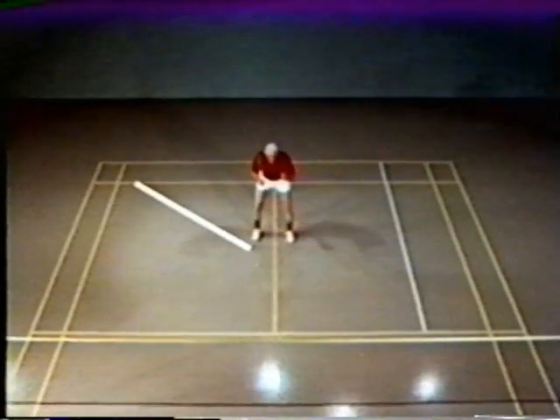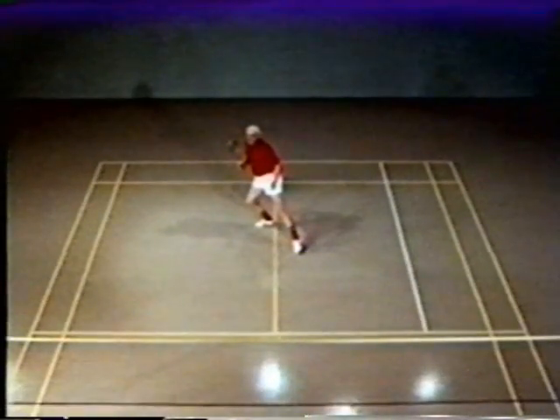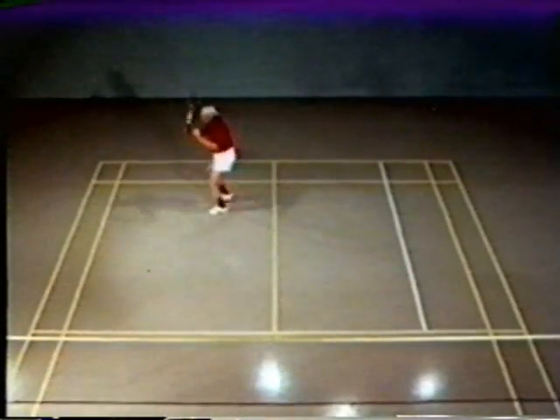In going to the backcourt, the same mechanics for moving the body are used. Establish the speed line, then shuffle step into position.